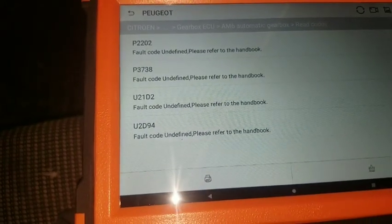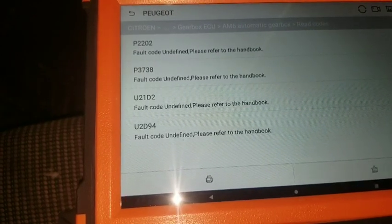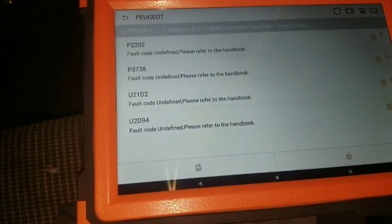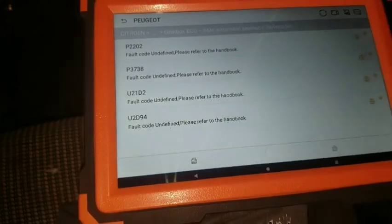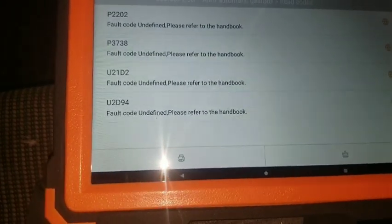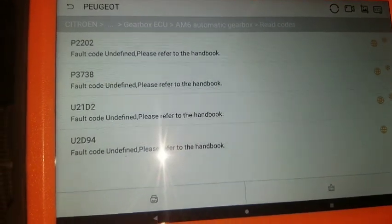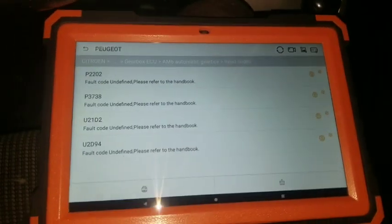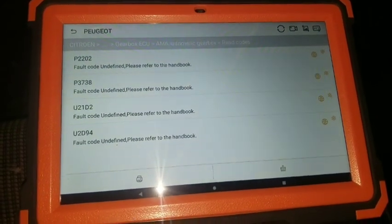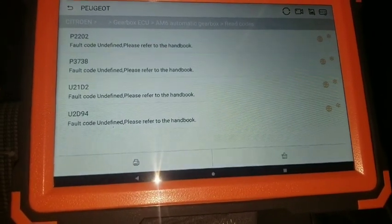Okay, here are the fault codes: P202, P3738, U21D2, U2D94 - and it says you should check the handbook. I'm gonna snap this for my own research. If you go ahead and Google these codes you should be able to find and know exactly what this problem is. That's one reason I have a concern about this scan tool - it didn't give good information.